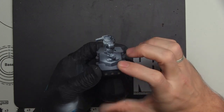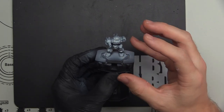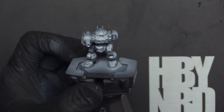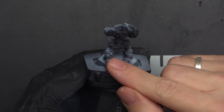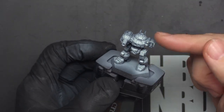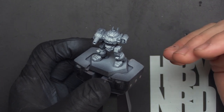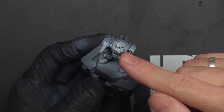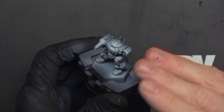So the first thing zenithal highlighting helps with is visualizing where the shadows are. Taking a glance at this model as you prepare to paint it lets you know where brighter colors should be and where darker ones should be. Say we want to spray this guy blue — you know to focus darker blues in the dark areas and leave lighter areas exposed for light blue. If you're thinning your paints down, glazing, or applying paints with lower opacity so colors show through, this really helps. A light blue applied over white looks brighter, and that blue over black looks darker, giving you a natural transition in your paint coats.